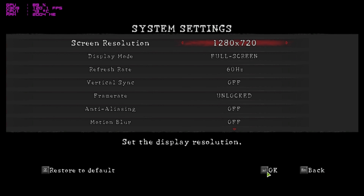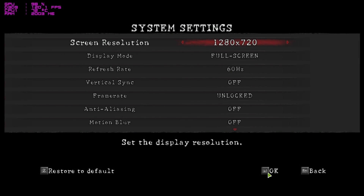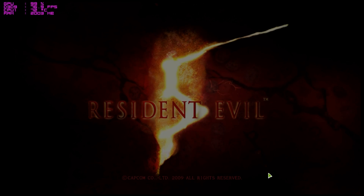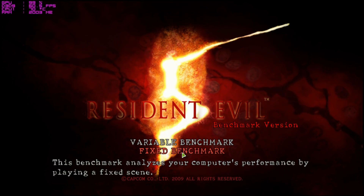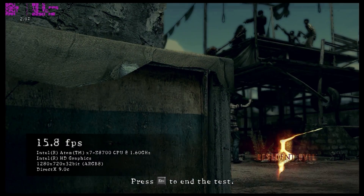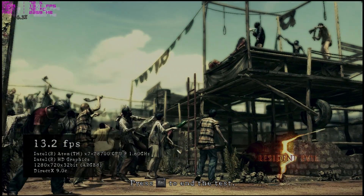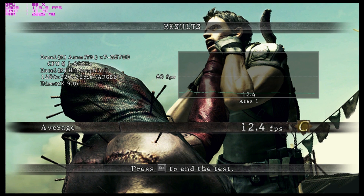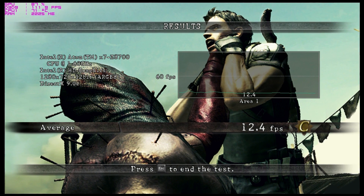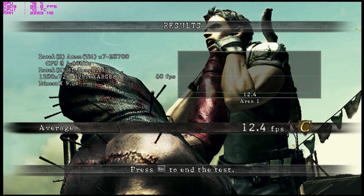This is a game benchmark — Resident Evil 5. Running it at 720p with default settings to get an idea of performance. The benchmark finished with only an average of 12.4 frames per second, so that's definitely not playable at 720p.